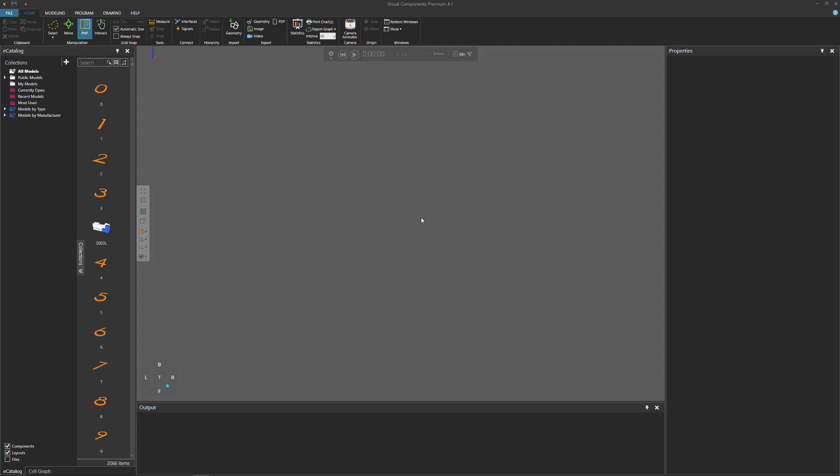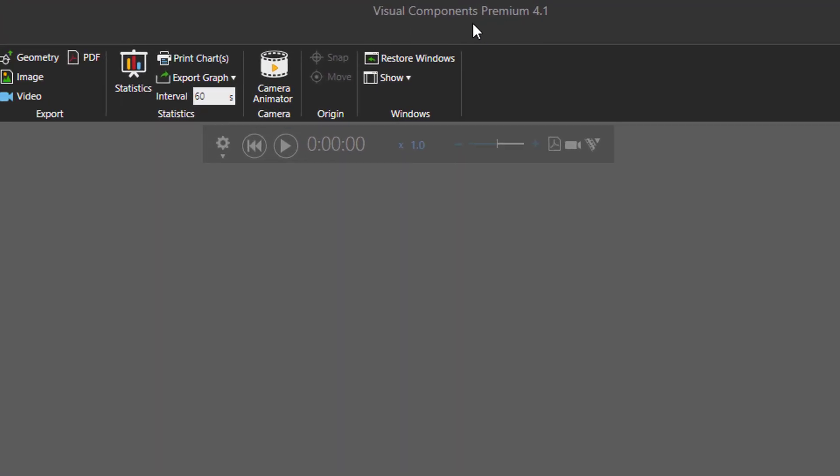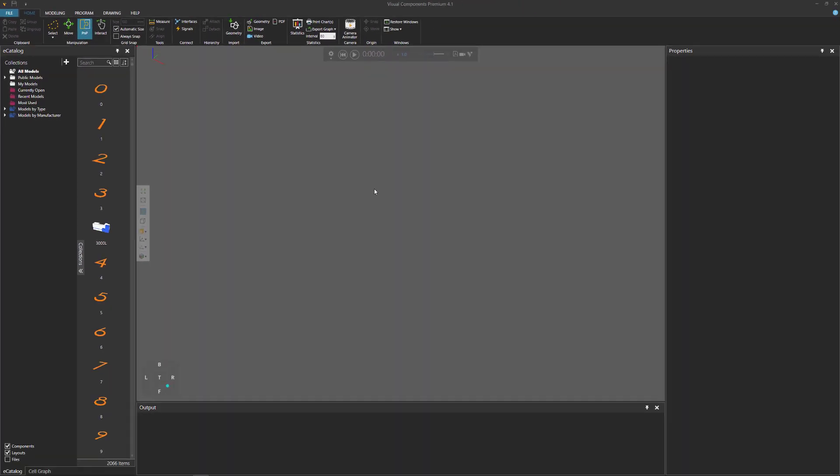Hello, this is William from Visual Components. In this video I'm going to show you how to model an articulated robot using Visual Components 4.1. Before you get started, make sure you are using Visual Components Professional or Premium because you need access to the modeling tab. This tutorial also requires several files which you can find a link to in the video description as well as on our academy.